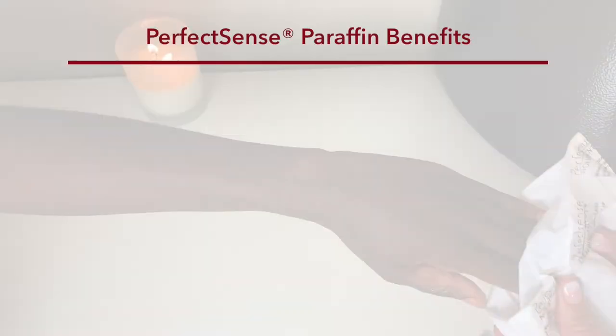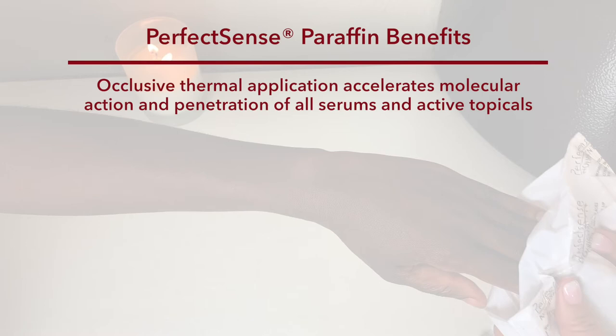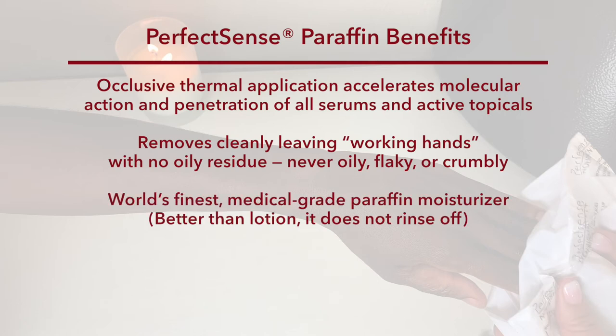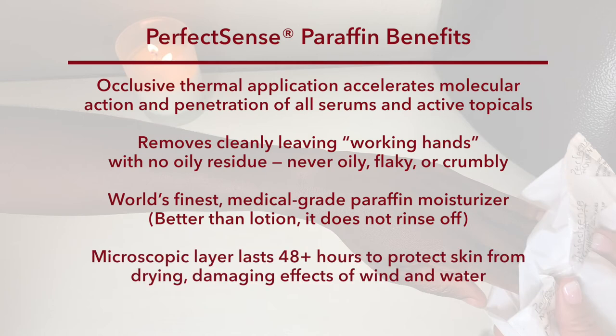Benefits of the Perfect Sense Paraffin system include an occlusive thermal application that accelerates molecular action and drives penetration of all serums and active skin care topicals. Easy clean removal in one sheet leaves working hands with no oily residue. Clients receive the world's finest medical grade paraffin moisturizer — it's better than lotion and does not rinse off. Best of all, clients leave with a microscopic protective layer that lasts 48 hours to shield their skin from the drying, damaging effects of wind and water.